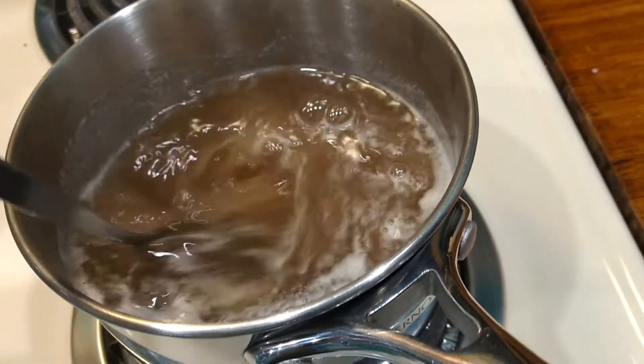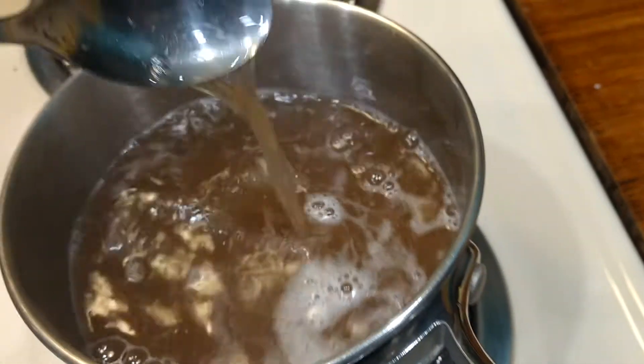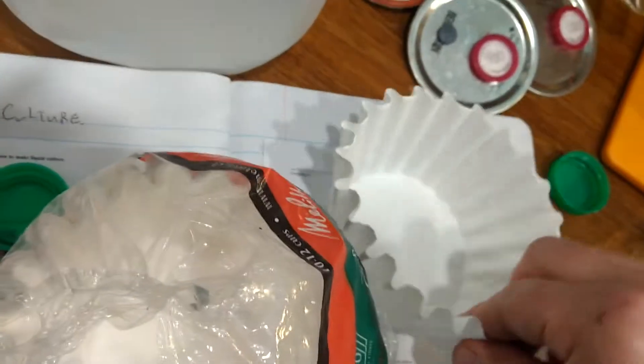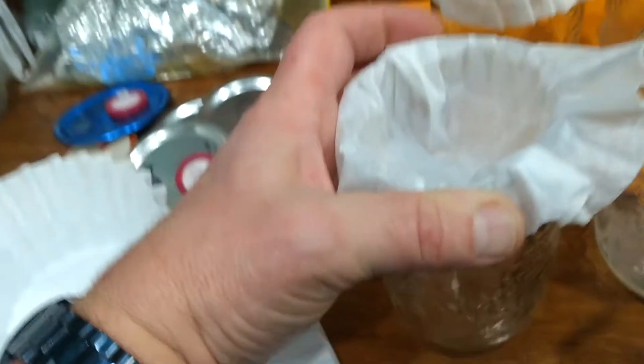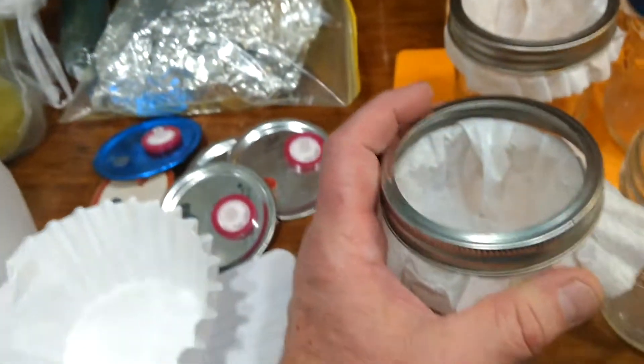You want to dissolve it on medium-high heat, and when everything is dissolved, get your coffee filters ready. You put them in the jar, you fold it over, you fan it out, you put the ring on, and you make sure there's a little bit of a dip in it.